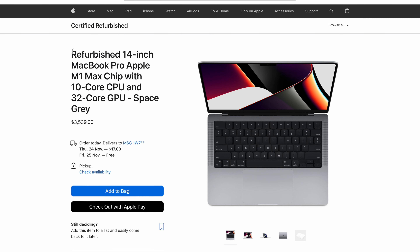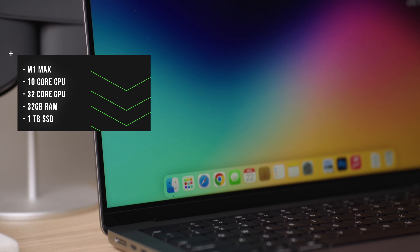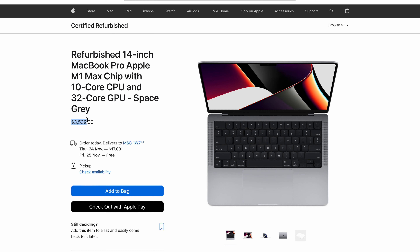If you were to buy this exact MacBook on the Apple website at a normal price here in Canada, you'd be paying $4,149. This refurbished model in the exact same spec — the 14 inch with the M1 Max, 10-core CPU, 32-core GPU, 32 gigabytes of RAM, one terabyte SSD in Space Gray — runs you $3,539. So you're saving pretty much $600 here in Canada before tax.